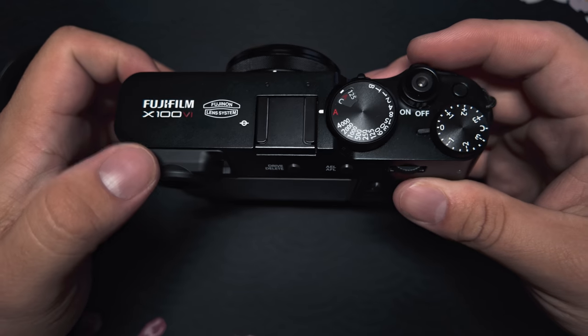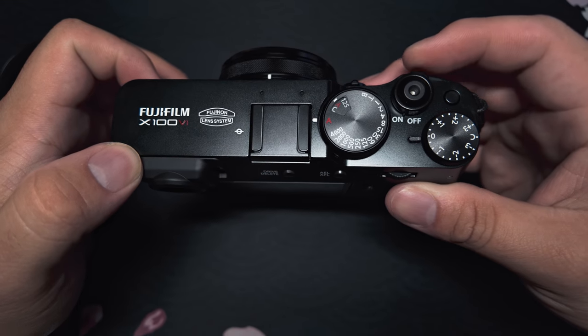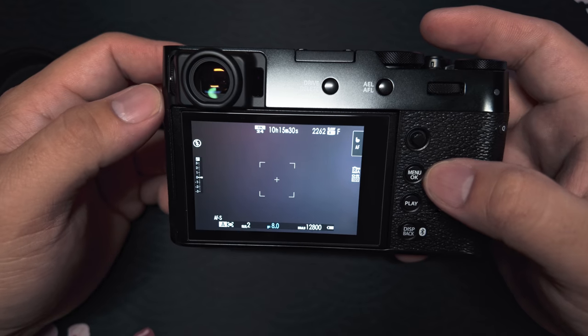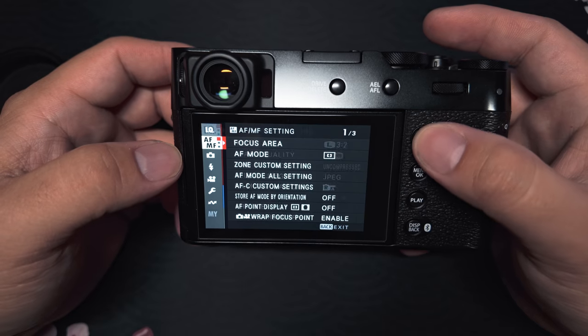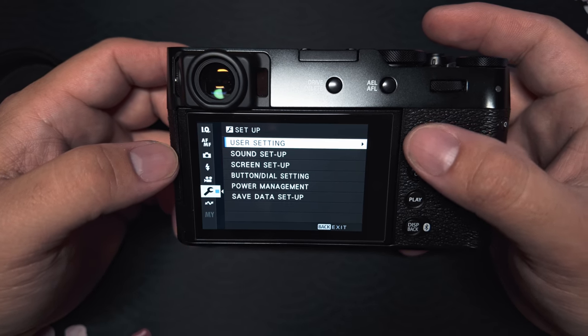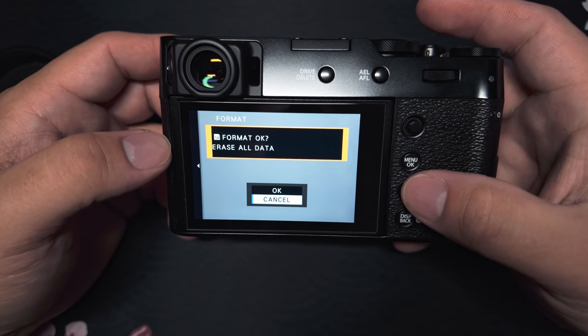Here I'm going to show you how to format your brand new memory card and also set your time and date to your local area. Now that you have your memory card installed, turn your camera on up here — switch to on. You're going to hit the menu okay button on the right. Now you'll want to go to the lap menu, go all the way down to the wrench, into the user settings, and then format.